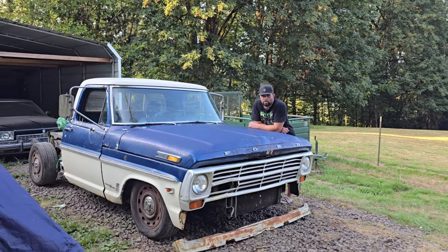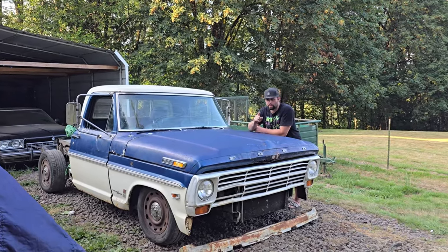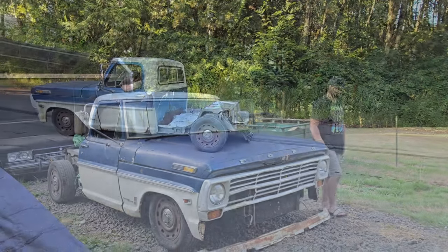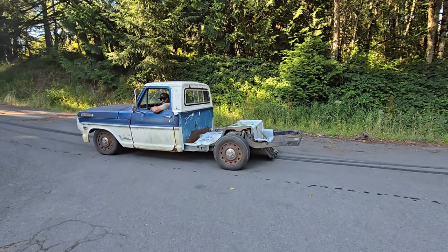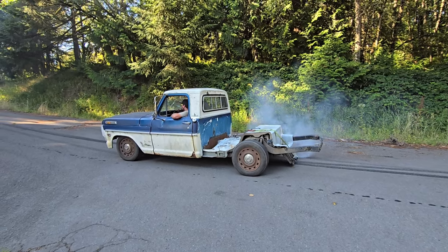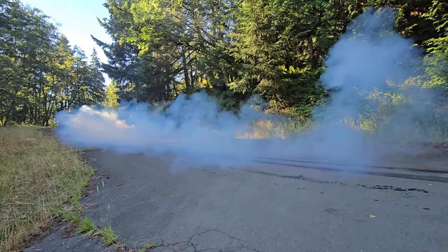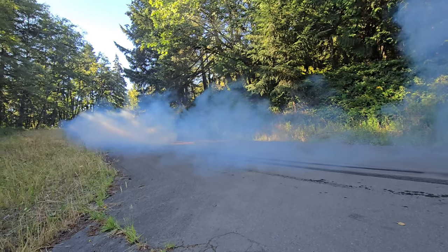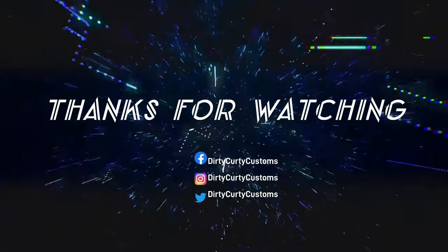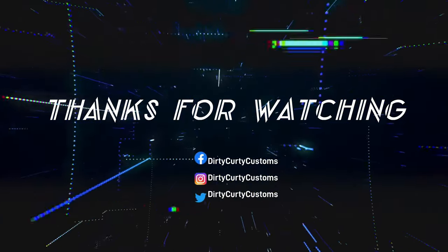That was the first wash in 25 plus years. I don't think we're going to lay any patina sauce on it yet, but when we do, you'll see that from Benecurity Customs. Even this old girl will still do a burnout. We'll see you next time.